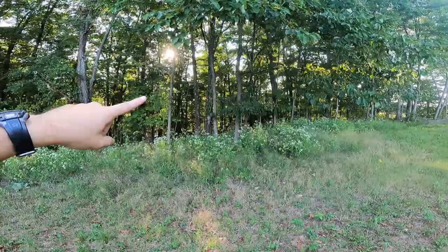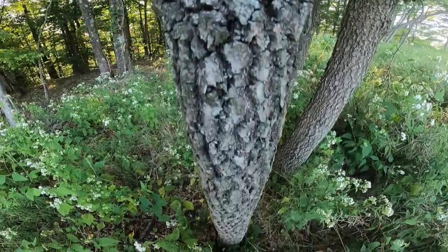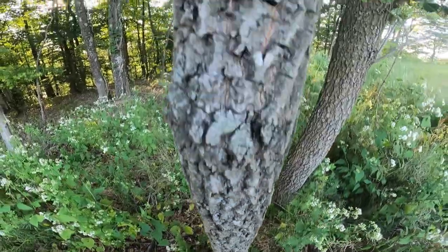We're at our first persimmon tree. I'm going to show you guys what a persimmon tree actually looks like, how to identify the bark, and kind of what the leaves look like. A good way to identify if it's a persimmon tree is it has this bark that kind of looks all wavy with little bitty pieces and it's all broken apart.